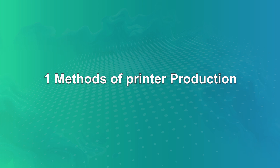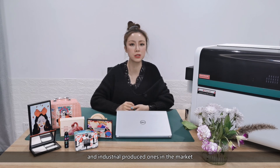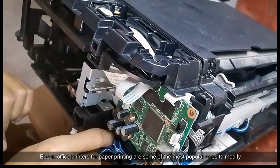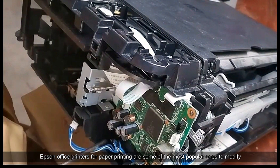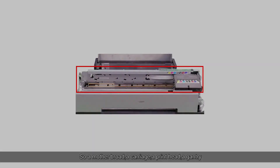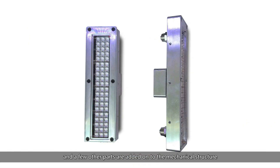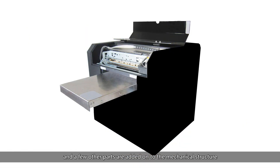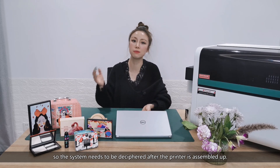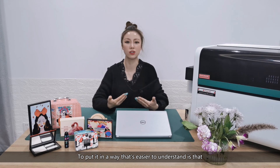Number one: methods of printer production. There are assembled, modified UV printers and industrially produced ones in the market. Among assembled UV printers, desktop office printers for paper printing are some of the most popular ones to modify. A motherboard, a carriage, a printhead, a gantry and a few other parts are taken from an office printer; a UV light, a flatbed and a few other parts are added onto the mechanical structure. The printing system from the original printer is used, so the system needs to be deciphered after the printer is assembled.